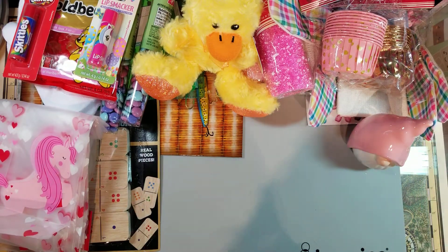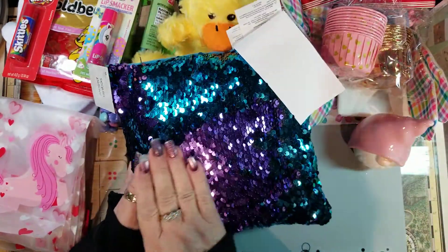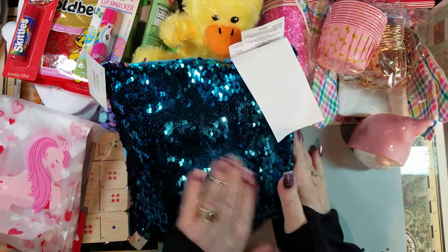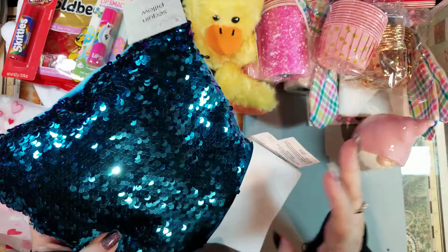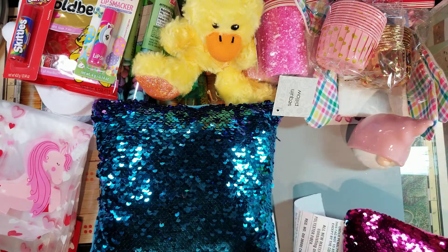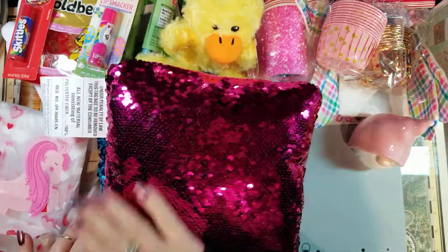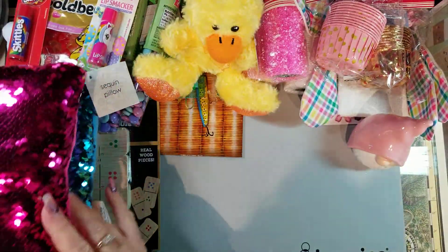I picked up these sequin pillows that change color. I have a couple of subliminal projects I want to do and I think I have somebody who can help me with that. It's the first time I've seen these at the dollar store. I got this one and a pink one — the pink one goes gray. For a dollar they're really cute.